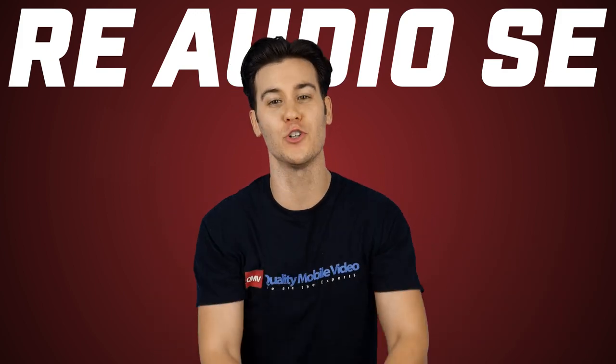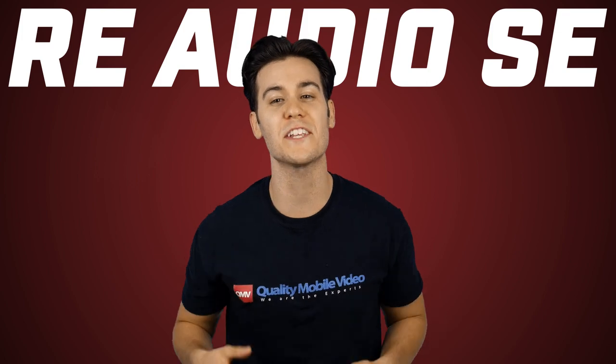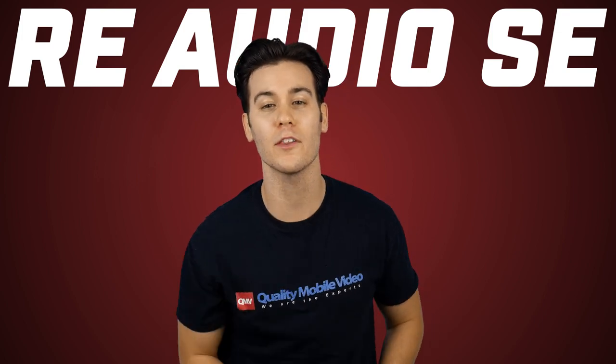If you hated this video, you know what to do, but if you enjoyed it, help support us and get subscribing. Click up top for another cool video.